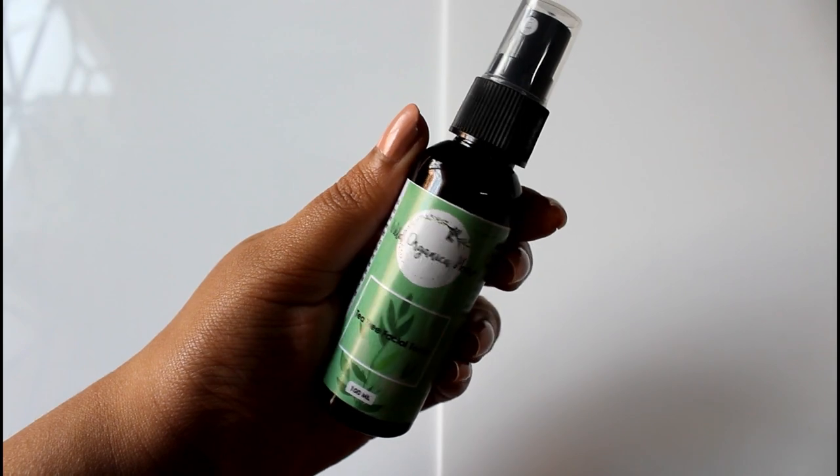If you want to see a proper full-fledged review on any of these products, please let me know in the comments below — I'll definitely do a full review. Now let's move on to skincare. First up is the Wild Organica Home Tea Tree Facial Toner — it is pure steam distilled tea tree water and claims to reduce inflammation, acne, and oily skin.